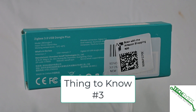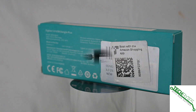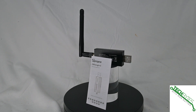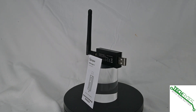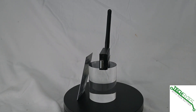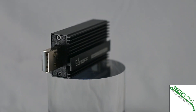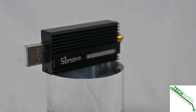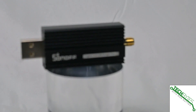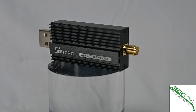Thing number three, and this is very important: the external antenna offers extended range versus those that are just dongle only. Most of the time you may not notice the difference, but the larger the area you're implementing this in, the better chance you have of this picking up the signal directly instead of having Zigbee work its way through other devices to get to it. So that's just a win-win for all concerned.